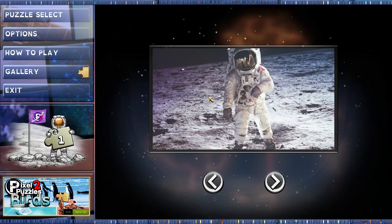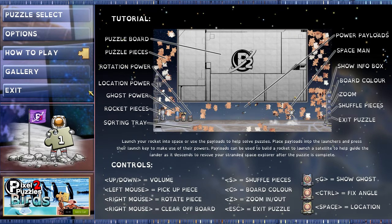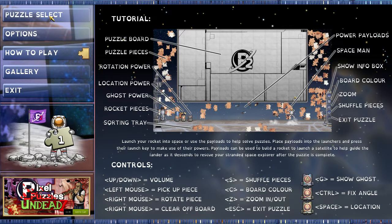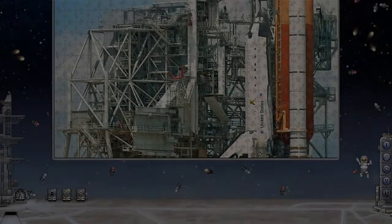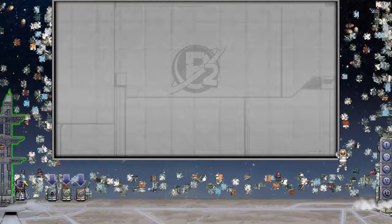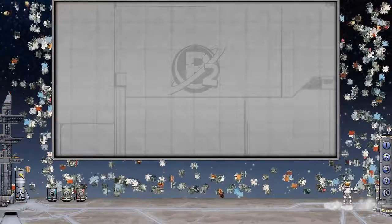So yeah, this is going to conclude my little playthrough of Pixel Puzzles 2 Space. I'll leave a link in the description below if you want to check it out on Steam. Hopefully that wasn't too boring for you guys — I know I'm not very good at puzzle games. And just to show you some of the others — holy crap, 350 pieces, this would take freaking ages. Anyway, let me just show you blasting the rocket off.